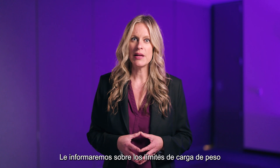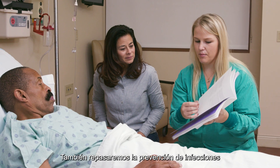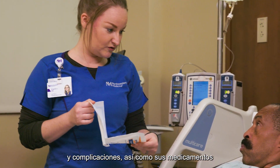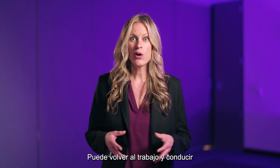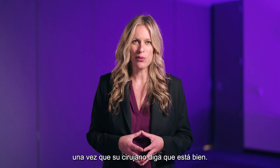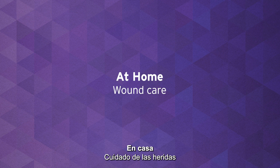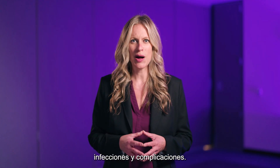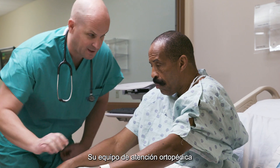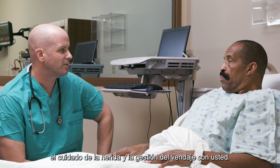We'll inform you of weight-bearing limits for the operated leg if indicated. We'll also go over prevention of infection and complications, as well as your medications and any additional precautions. You can go back to work and drive once your surgeon says it's okay. Your surgeon will also give you instructions about activity restrictions. Proper wound care is incredibly important in preventing infections and complications. Your orthopedic care team will help explain wound closure, wound care, and dressing management with you.